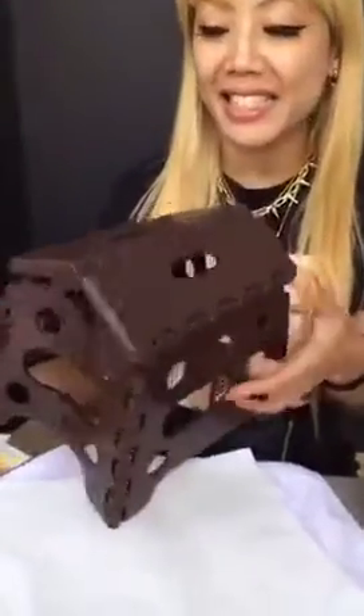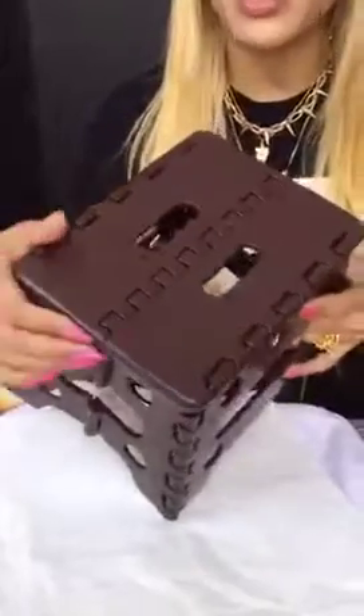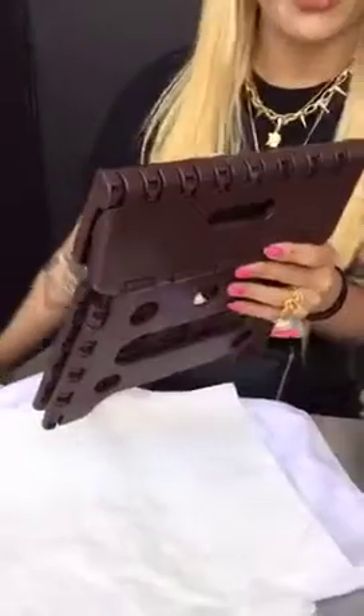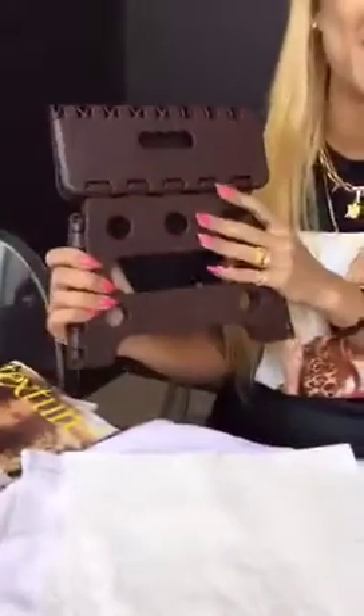One of the most important things to have on set is a folding stool, because as you know, nail artists have to do pedicures and the nails are down low when the model is sitting in a chair. So if you want to save your knees, this is a lifesaver.